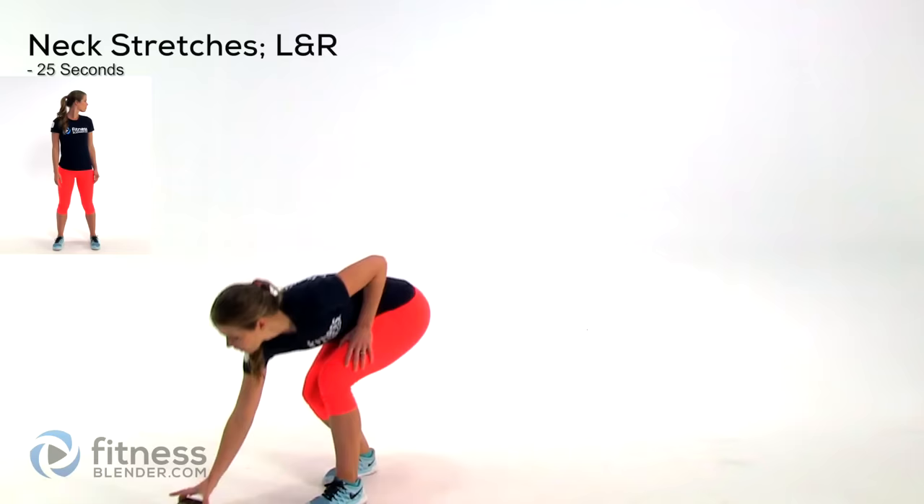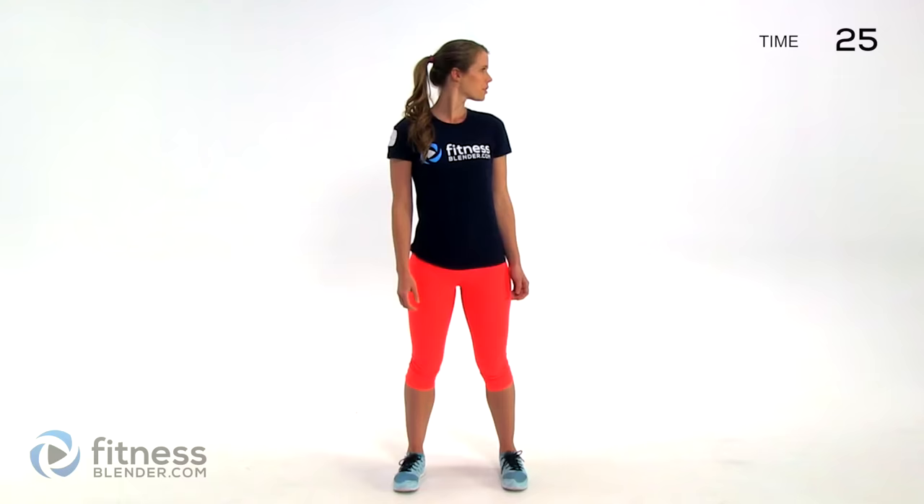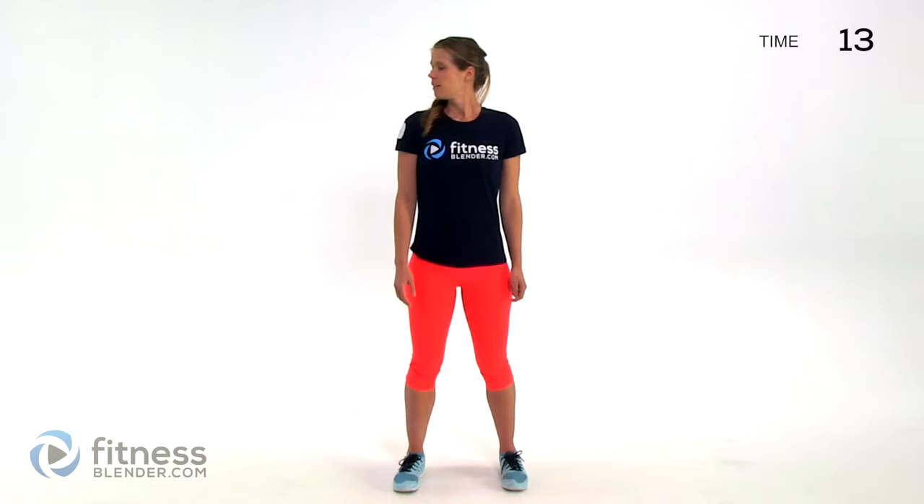We're going to be doing 25 seconds of each of these exercises. There's no rest in between and we're starting off with some neck stretches. We're going to be looking left and right. Throughout this entire stretching routine you're not forcing anything — you get to the part where you feel tension and then gently push a little more, but never to the point of pain. Make sure to listen to your own body.